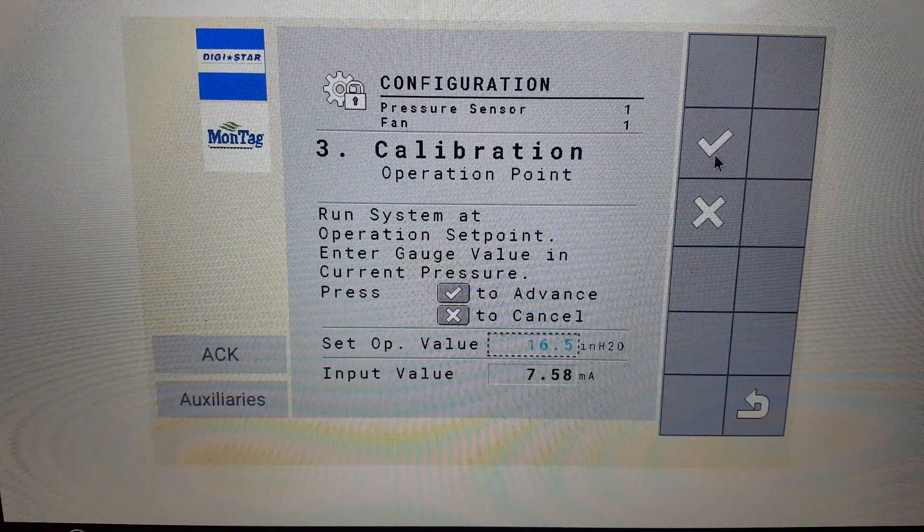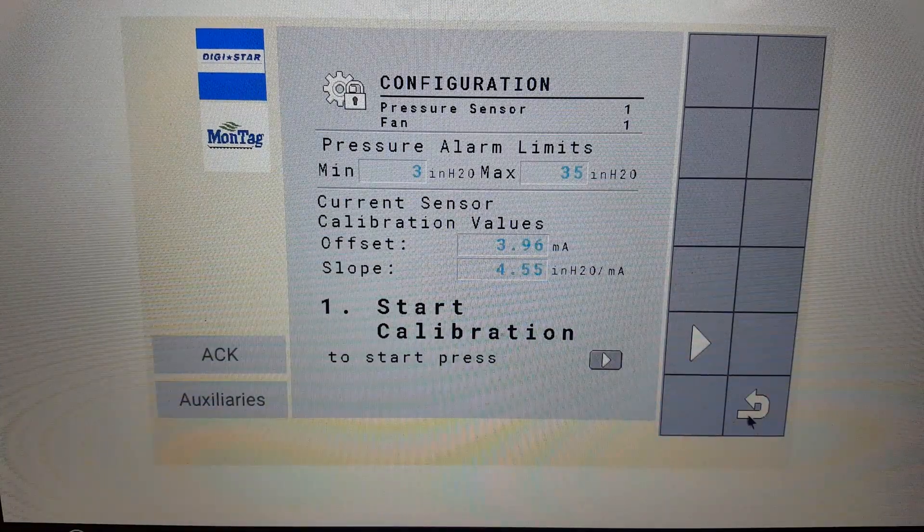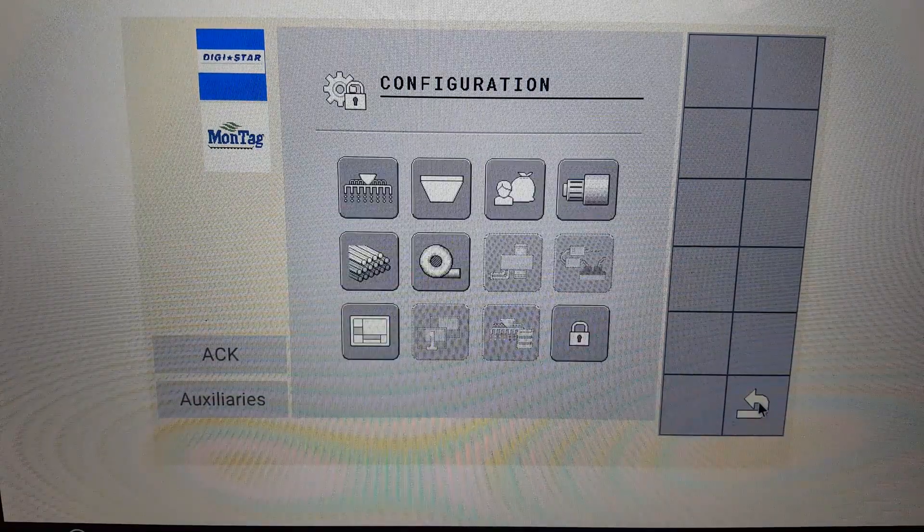Press the check mark. This completes the fan calibration. Go back to the home screen. The reading will show up on the display.